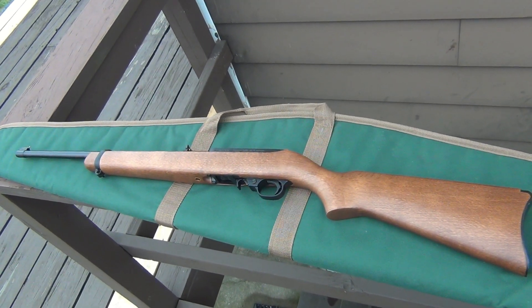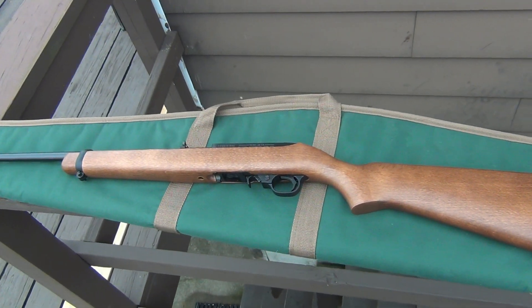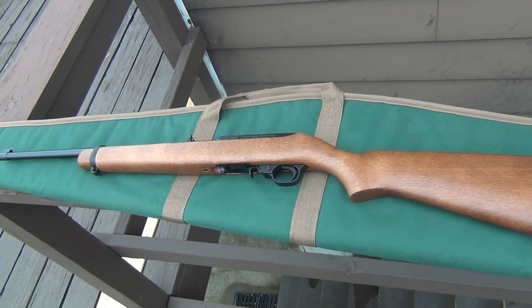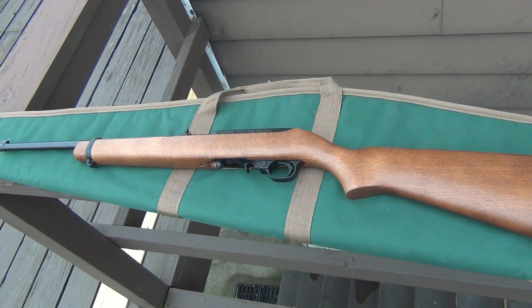Very versatile gun. It's going to be super fun — a nice little plinker for summertime, or winter too; I'll be using it in the winter. My wife came out of the dentist and I said, 'Guess what? I bought another gun.' She's like, 'Are you freaking kidding me?' But as soon as I showed her, she fell in love with it. She's like, 'Well, I'm shooting it.' And I'm like, 'All right, fine.'